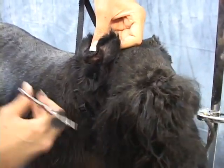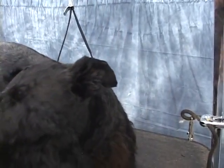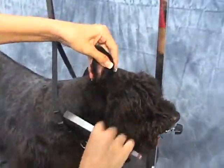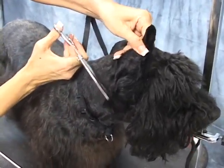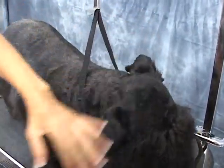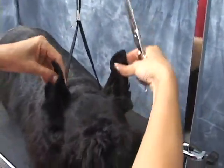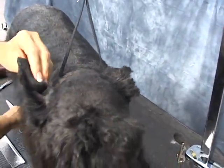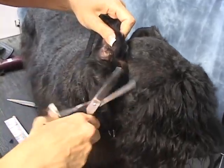Good boy Dundee, being so patient. So there's that furriness — just cleaning up a little bit back here. And there are those tufts I was telling you about — those little protective trees in front of the ear canal. Could use a little bit more thinning here.